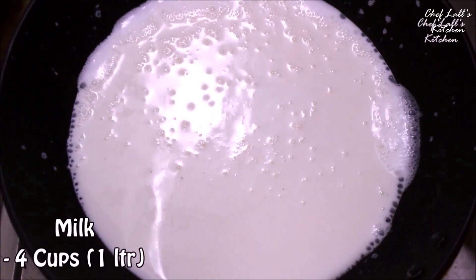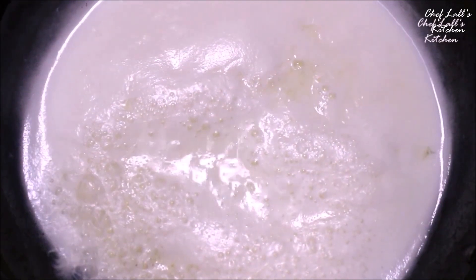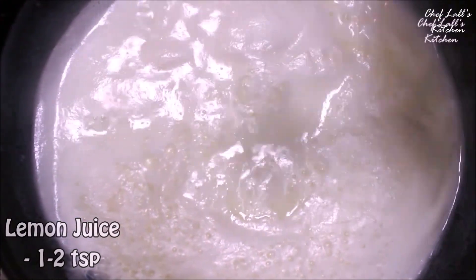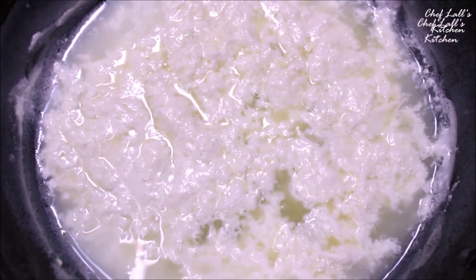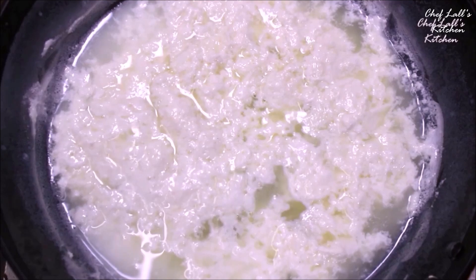Now take about 4 cups of milk in a pan, set the flame on high, and bring it to a boil first. Then reduce the flame to medium and add about 2 teaspoons of lemon juice to the milk. Wait for a couple of minutes — what that will do is make chenna or cottage cheese, and in a couple of minutes you will see it start to separate.